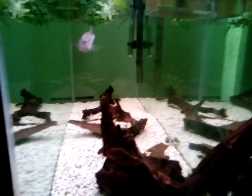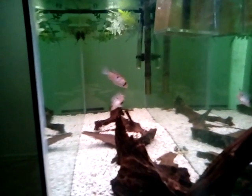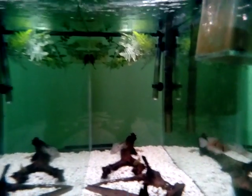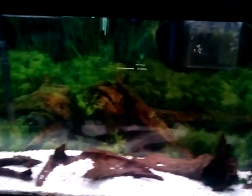Another quick YouTube update — got a Firemouth, a Geophagus, three Bristlenose Plecos, and a Ctenolucius catfish. This is my 55-gallon freshwater tank update. It was empty for a while, but I decided to go with this setup.